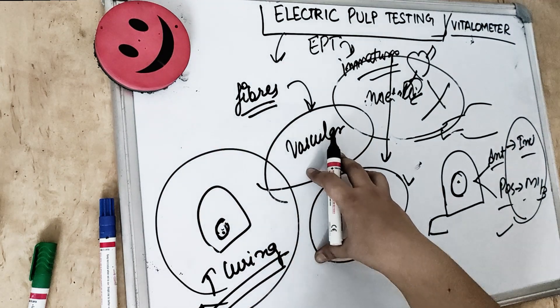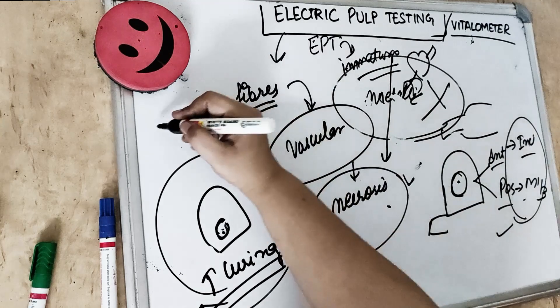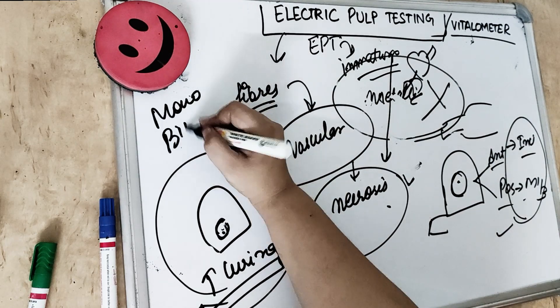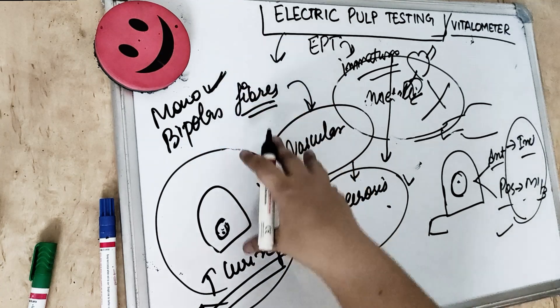There are two varieties of the electrical pulp tester: monopolar and bipolar. The most frequently used in clinics is the monopolar type of pulp tester.